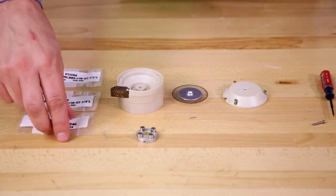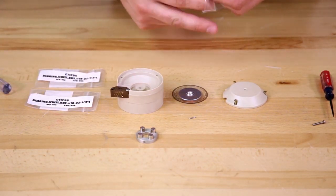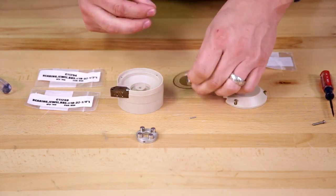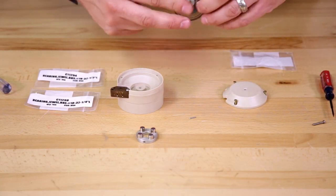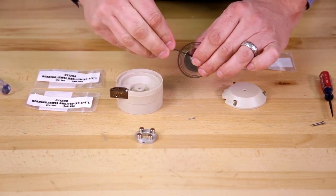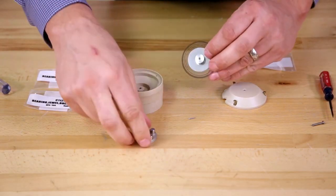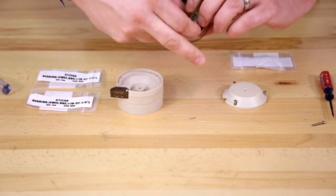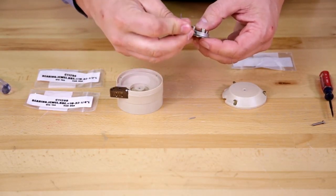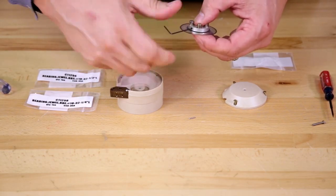The assembly is going to be just the reverse — we'll start with the pivot pin. Place the pin in the encoder wheel and center it with your fingers as best you can. Tighten with the hex wrench, put the magnet assembly back on and tighten it to the hub.